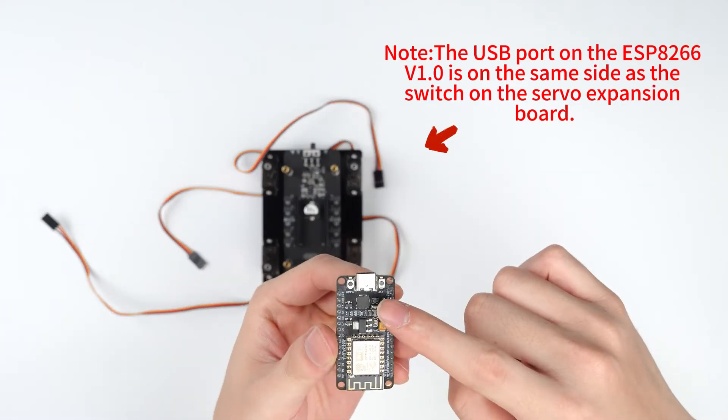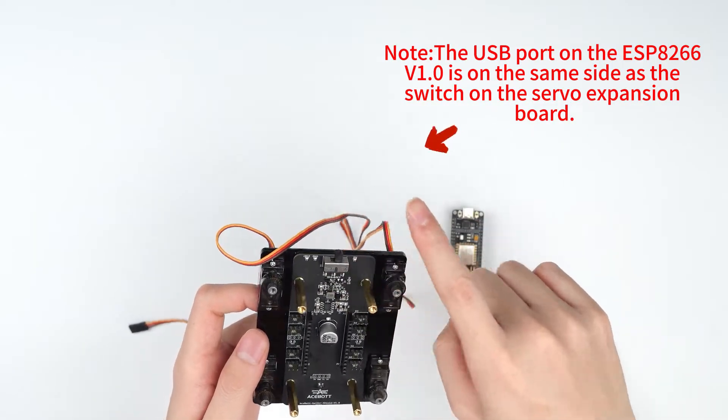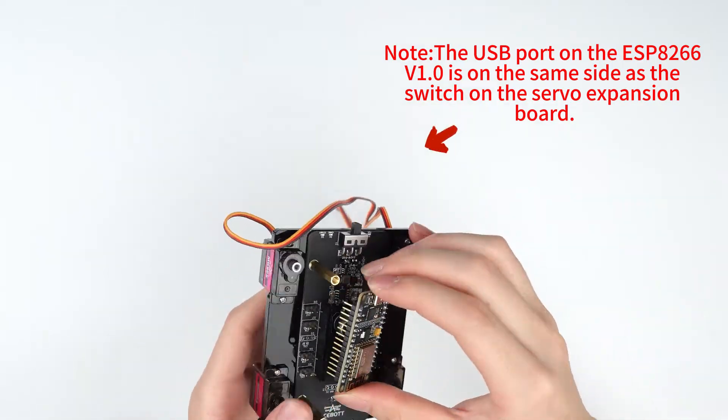Note: the USB port on the ESP8266 V1.0 is on the same side as the switch on the servo expansion board.